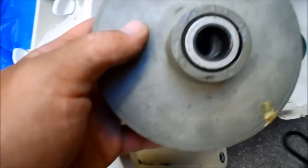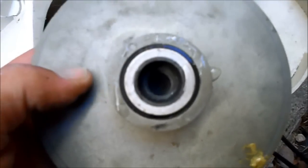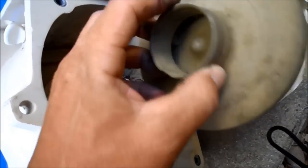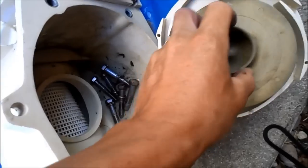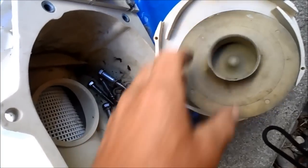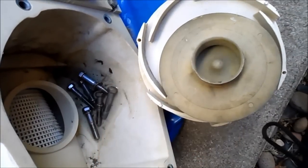Also check the impeller for wear inside the thread itself that goes on the motor shaft, and also on the front. This one's pretty worn down, and there's a wear ring on the impeller itself that lets you know when it's worn down and needs to be replaced.